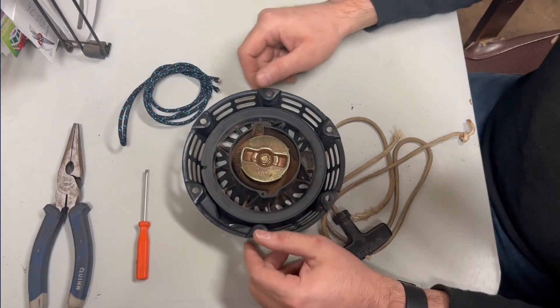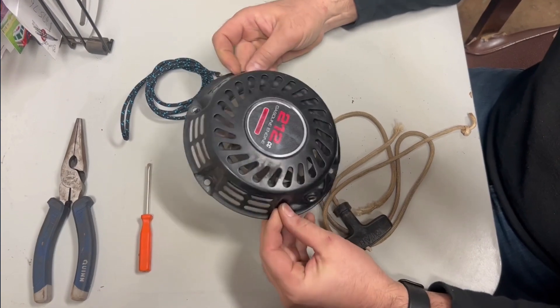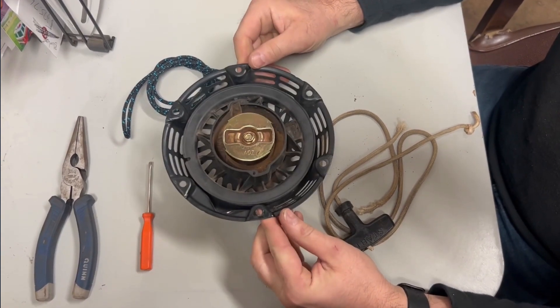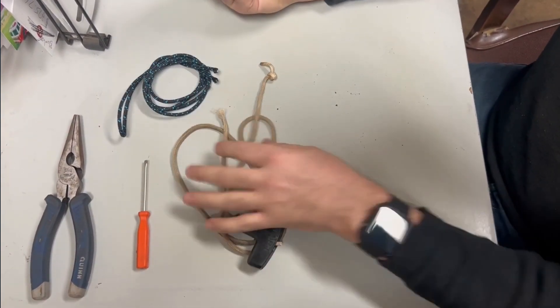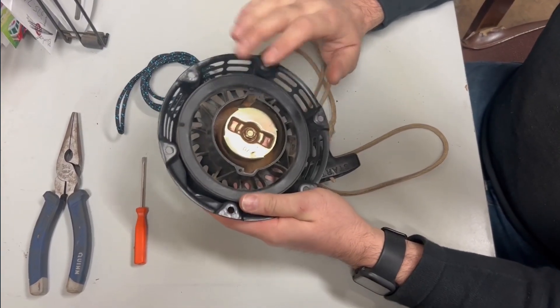This is Steven from Chainsaw Ace, going to show you how to put a rope in a starter. This is off a Predator engine - it's like a Honda clone. So the old rope is out, it's broken, you can see that right there. We need to put a new rope back in here.